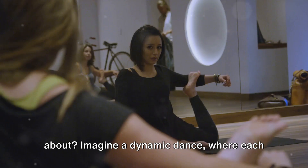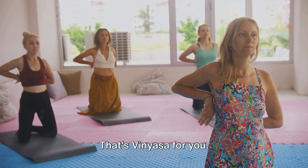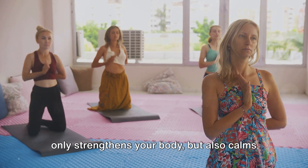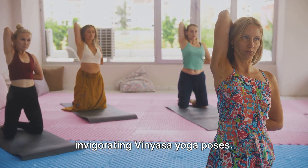Ever wondered what vinyasa yoga is all about? Imagine a dynamic dance where each movement is harmoniously linked with the rhythm of your breath. That's vinyasa for you — a beautiful flowing sequence that not only strengthens your body, but also calms your mind. Today, we're going to explore three invigorating vinyasa yoga poses.